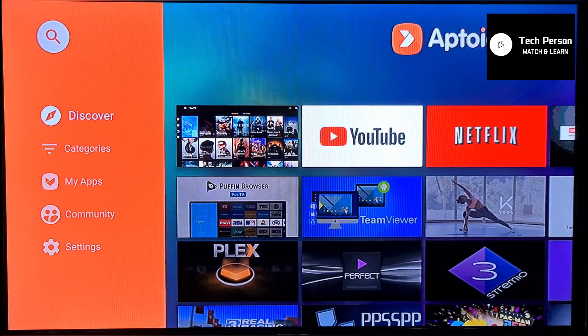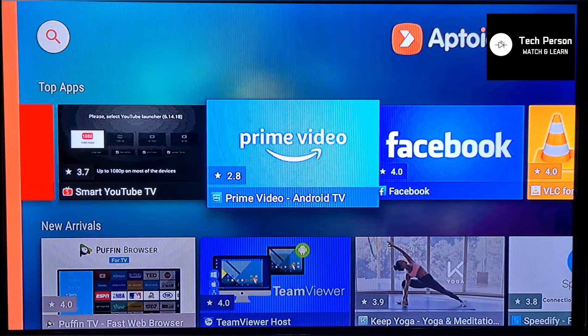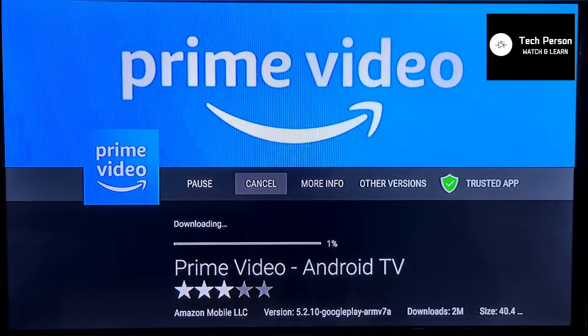You need to search for the app. You can check here — yeah, it is here right on the top. Just press it. Since I have already installed Amazon Prime on my MyBox, I don't have to perform any installation steps, but you will see an install option there. Since I have an update option, I can update this one.